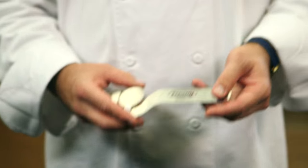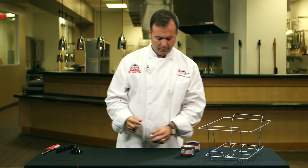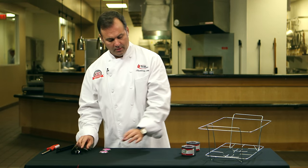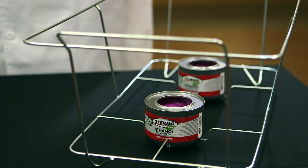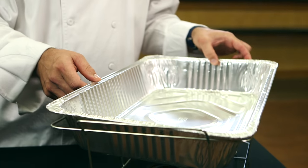First thing we're going to do is open it with our can opener. I'm going to put these into the fuel holders. Next we take our full-size water pan and place it in the wire rack.